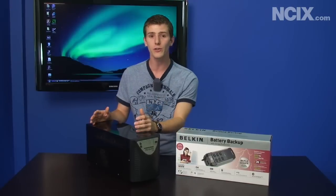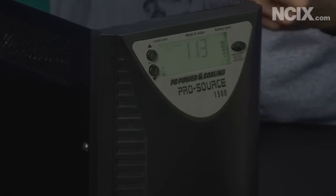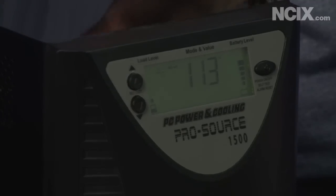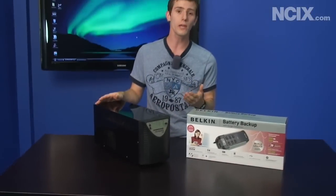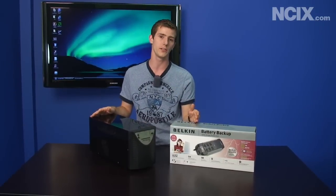If you move into a much higher end unit, I could actually use this 900 watt unit to power a high-end gaming desktop and 30-inch monitor for about 10 minutes. And besides that, because this costs substantially more, you also get the benefit of what's called a line interactive UPS versus an offline UPS.